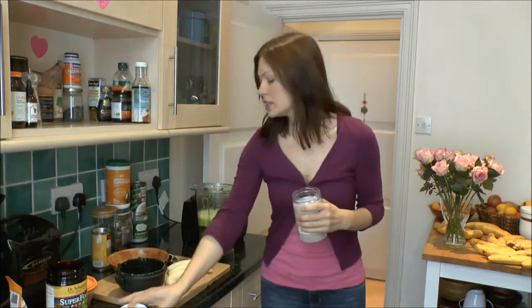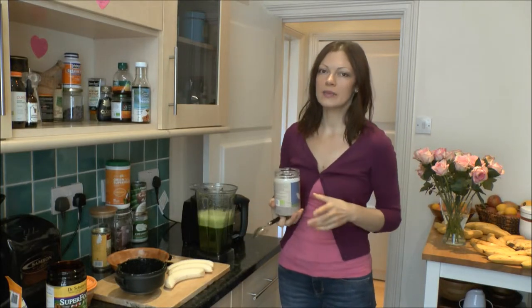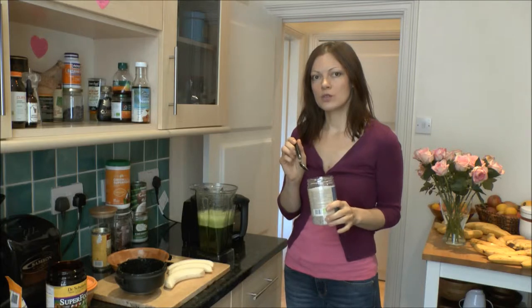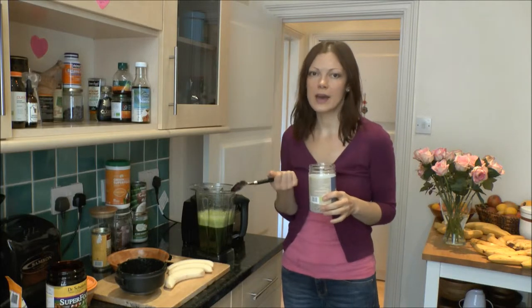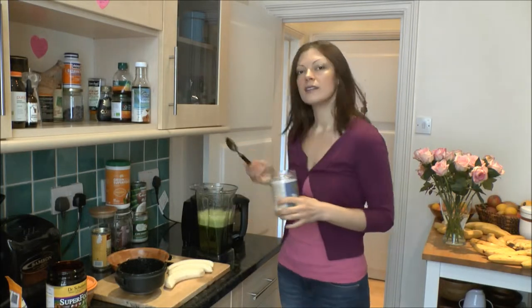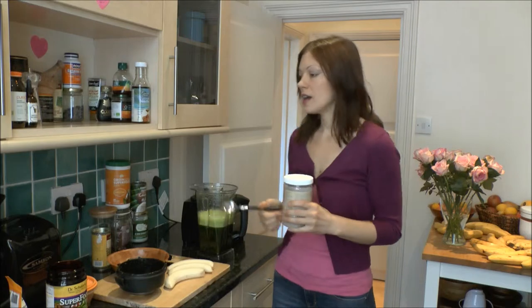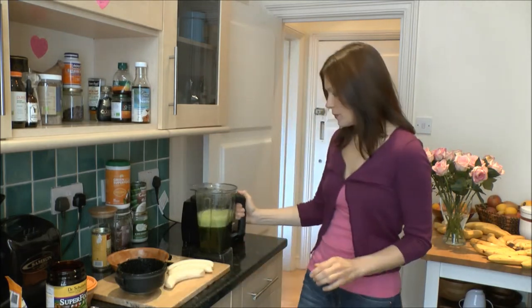Next, I am using chia seeds. Usually you soak the chia seeds but what I did with my smoothies — because I couldn't be bothered with soaking them and sometimes I forgot — that doesn't stop me from using them anyway. What I did lately is blended them. I think if you blend them they are even more detoxing. So that's what I did lately and it feels really good. The digestion is good. And they will gradually make the smoothie thicker during the day.